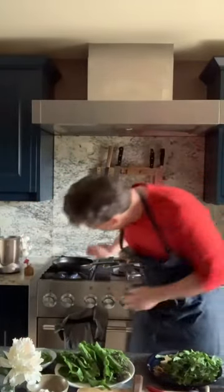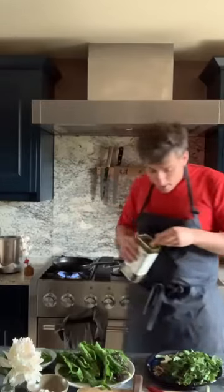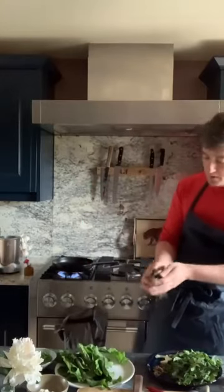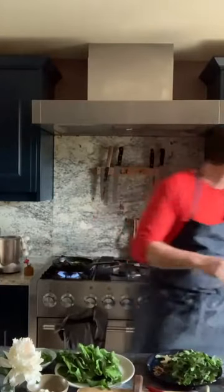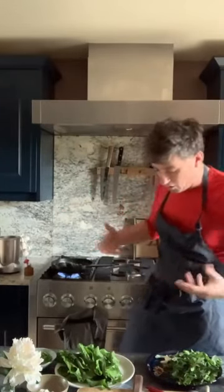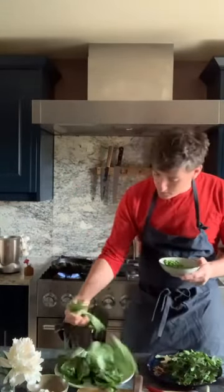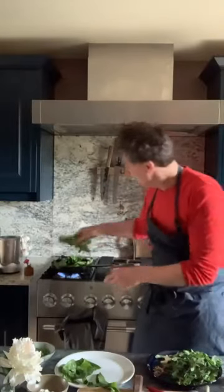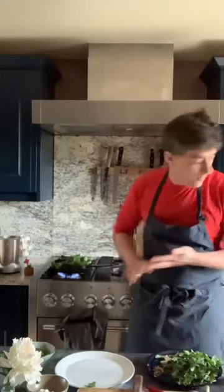First thing we need to do is get our pan on. Hot pan. A splash of good olive oil in there. We're going to braise the vegetables, quite simply really. Pop your broccoli in there first — that'll take a little bit longer. A bit of seasoning. The heat and the steam from cooking means you don't really need to add any liquid. And a bit of spinach in there. There we go. We'll get that braising down.